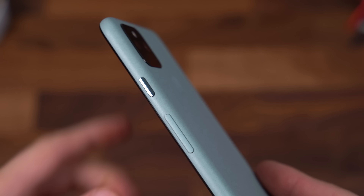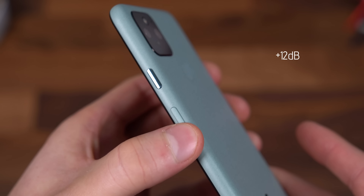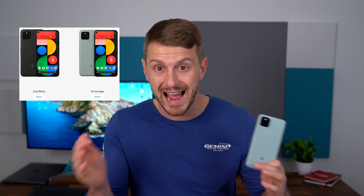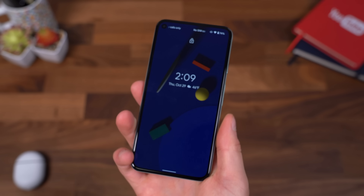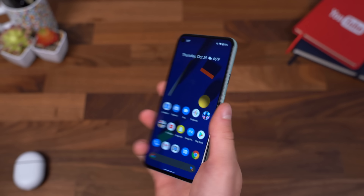One quick note about the buttons on the side is that they're very clicky, especially the volume rockers, which is just noticeable when the room is silent. In comparison with other devices, you do have limited options in terms of colors — you only have two: the Sorta Sage, which I have, or the Just Black. And storage options, you don't even have a choice; you get 128 gigs of internal storage, which is still a good amount of space. Google went with a rear fingerprint scanner as opposed to the standard in-display ones. However, this one is very quick, very accurate, and it's comfortable to position your finger.